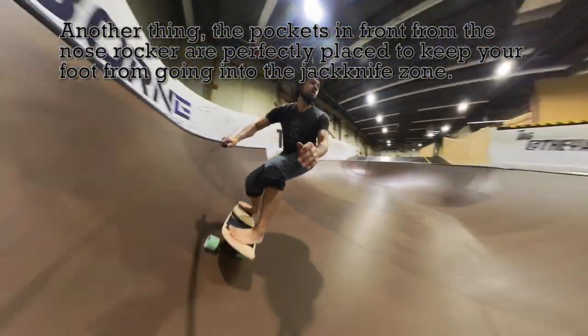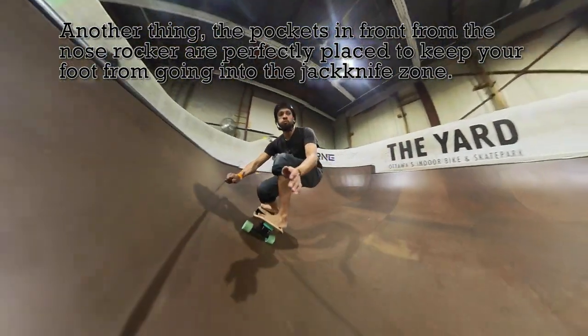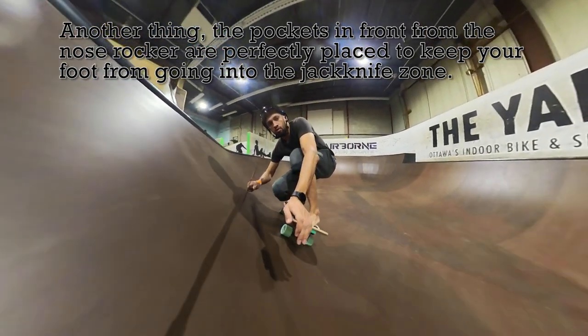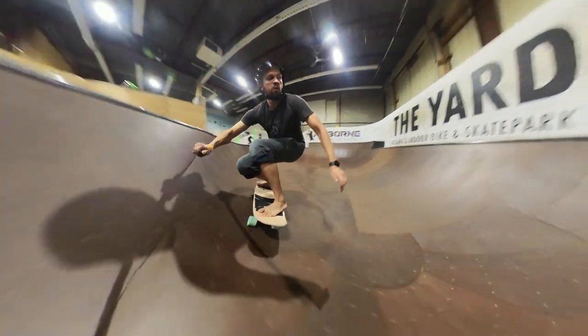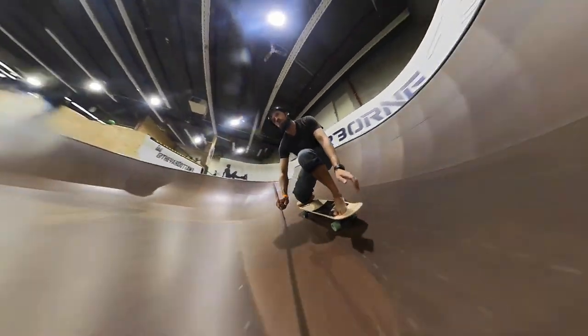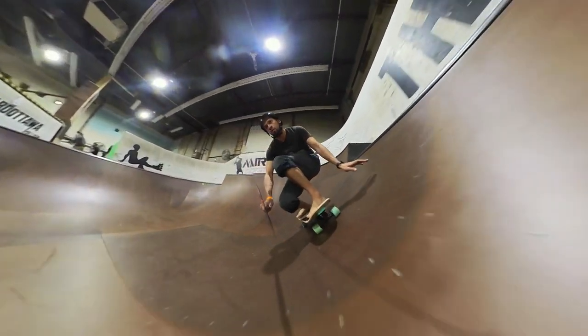I could get down low and hug the wall as well. The wheelbase felt the same as with the Toledo with this adaptation, so using the familiar deck I was used to, the Remora just made it work so well with the Smoothstar thruster.